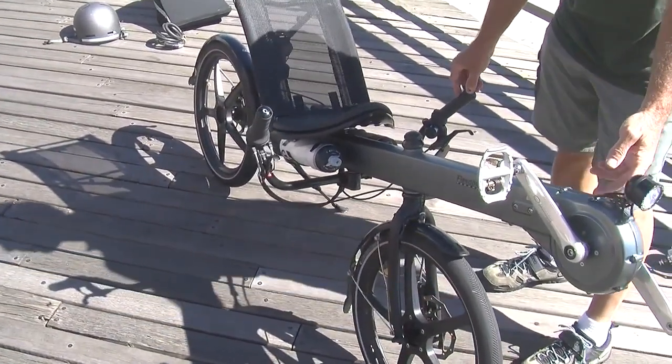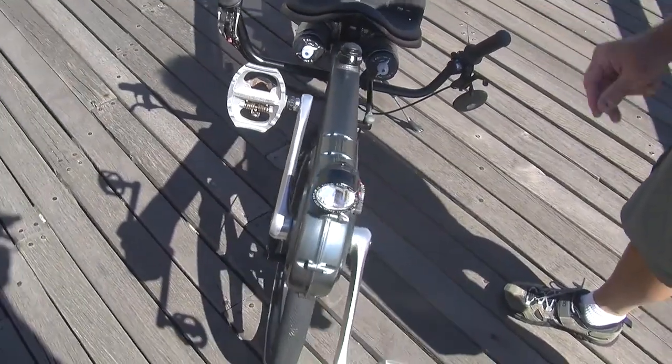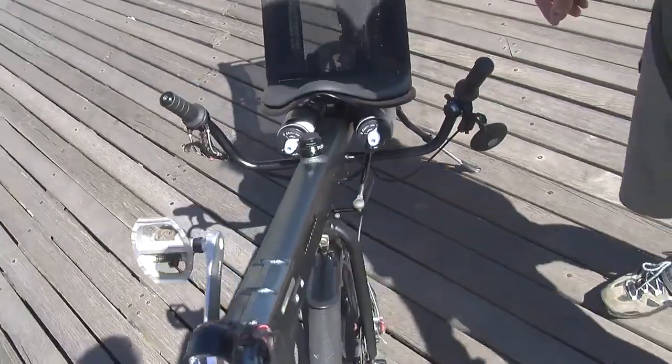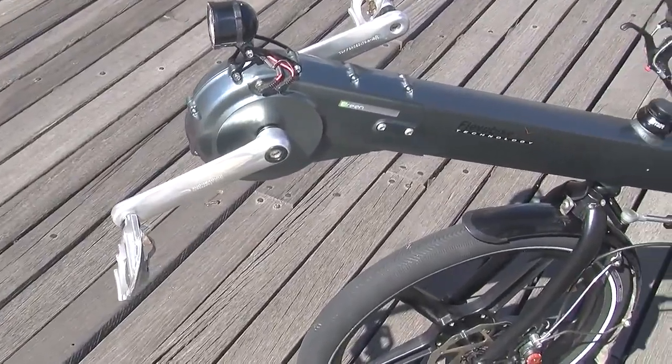And there's internal wiring. One of the design challenges which Flavobike has really done a good job with is keeping the frame very clean — not only by enclosing the drive train but by enclosing the wiring system as well.